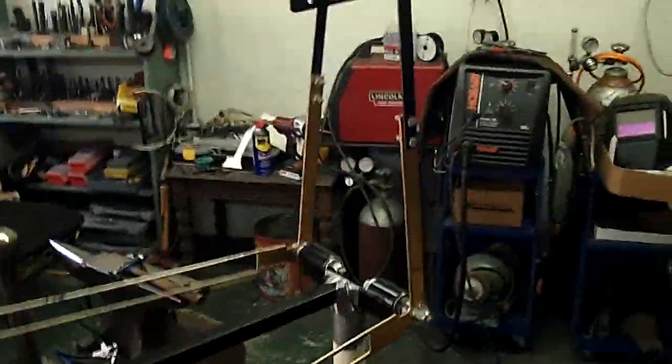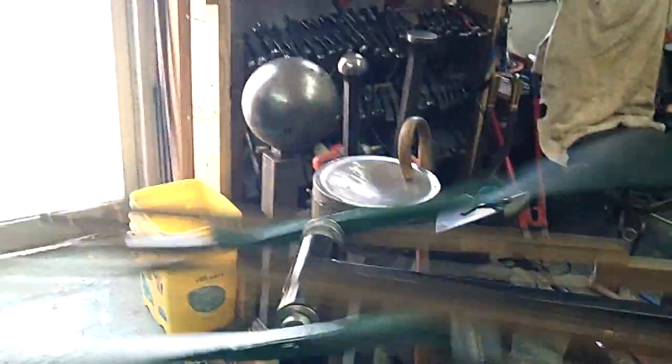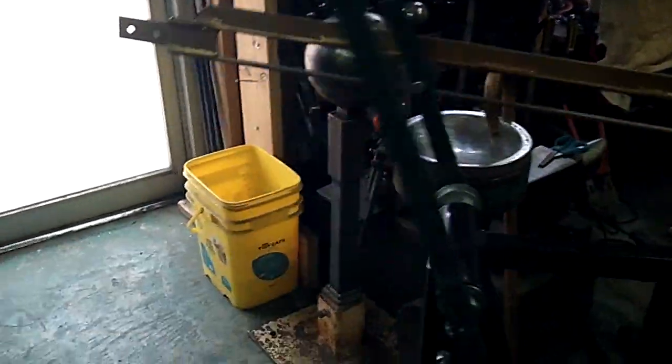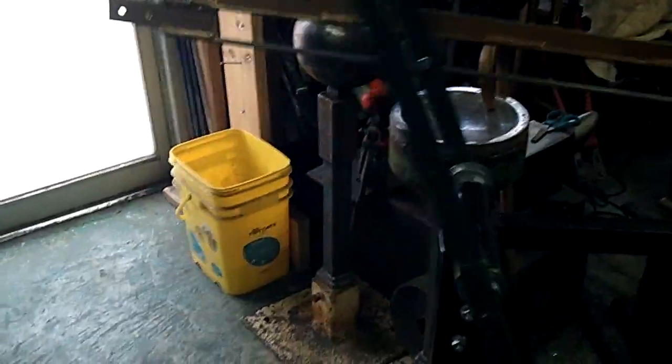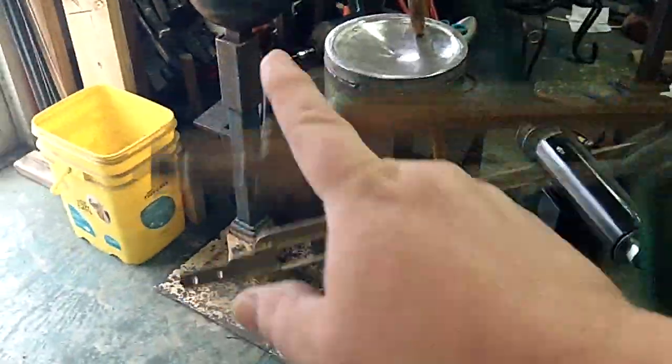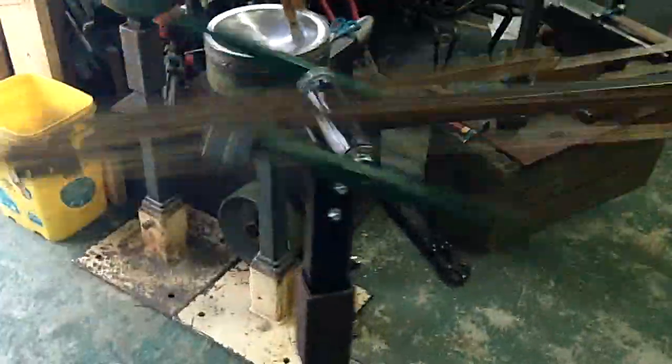It is not a complete design yet, but it has many possibilities. For instance, it's easier to lift on this side than on this side, but it does have further travel. A little extra weight there, and there it goes again — picks up speed.